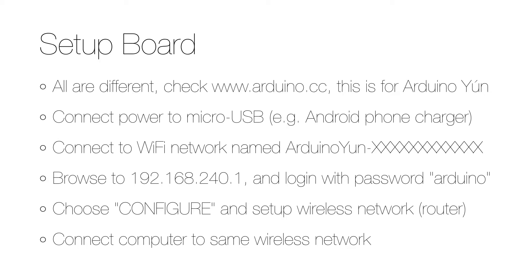The first step to set up an Arduino Yún board is to connect the power source to the micro USB port, and then connect your computer to the wireless network created by the board — it's named something that begins with Arduino Yún. Then browse to the IP address you see here, login with the password 'Arduino' which is the default (you can change it later), and then choose configure and set up the wireless network, which is usually your local router. Finally, when the board restarts, connect the computer to the same wireless network and the board is set up.